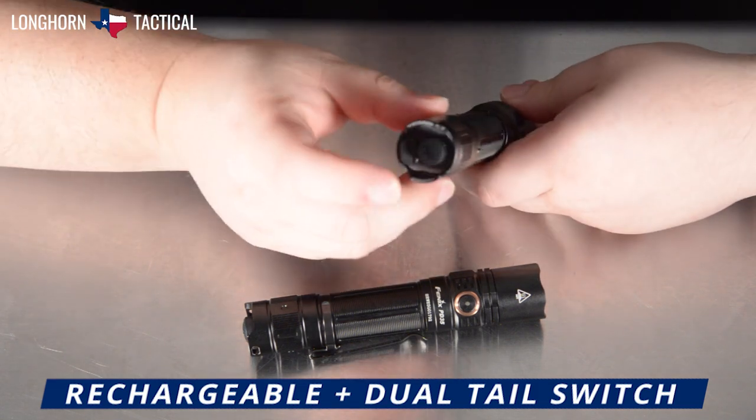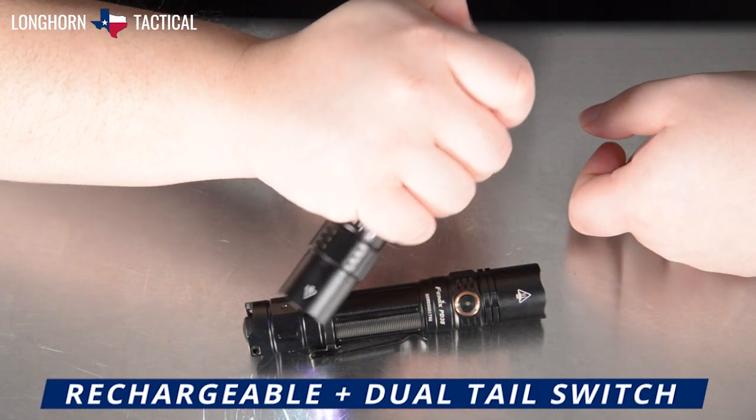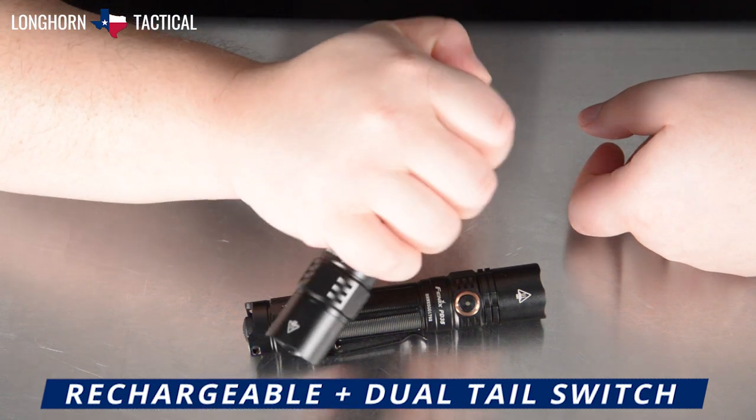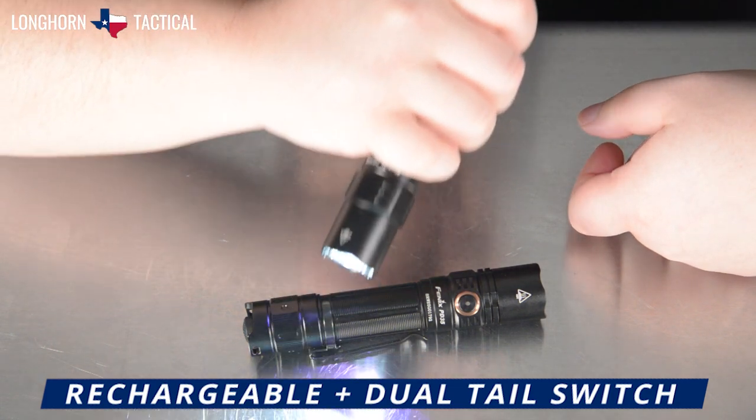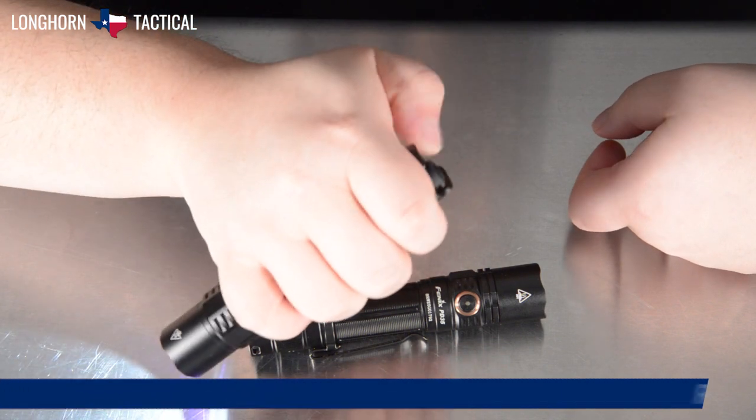The PD35R now has the very ergonomic, usable dual-button on the tail switch, allowing for fast mode changing and brightness changing without having to change your grip, because both buttons are on the tail cap.